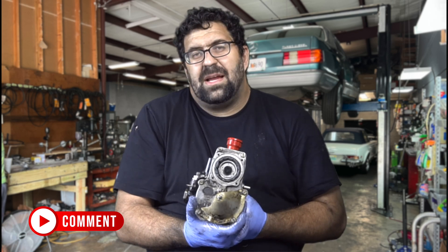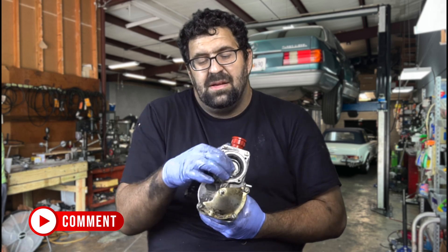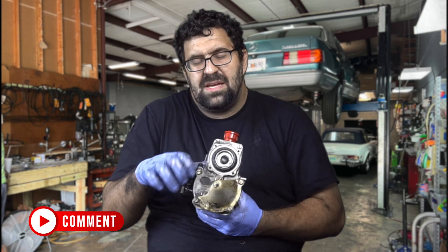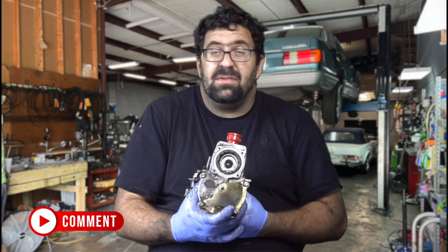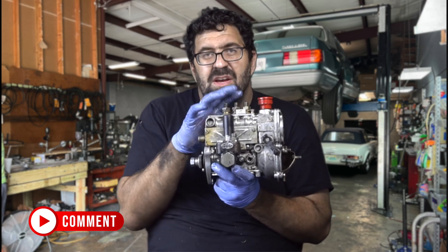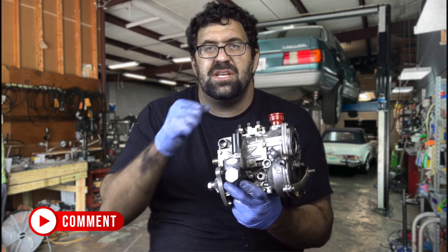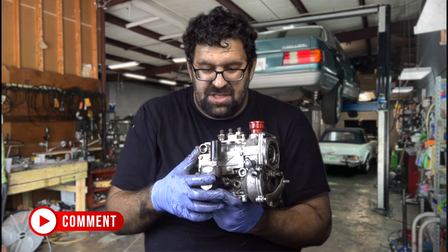So if you ever buy a non-running 115 diesel that's been sitting for a long time, the rack needs to be able to move. Not a lot of people know about pump racks, but they're fairly simple — all they do is control the metering settings for this pump, and if you have the pump out you can remove these four screws and actually see the rack in motion opening and closing.